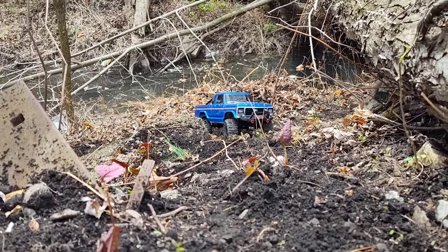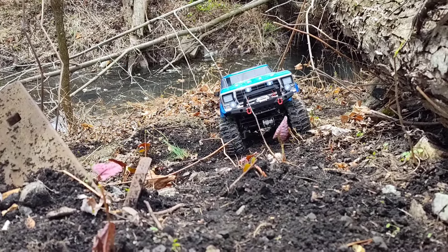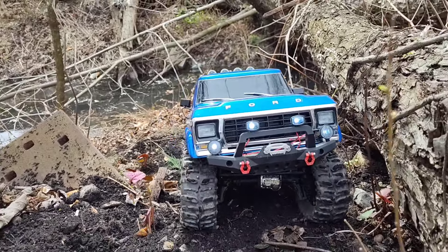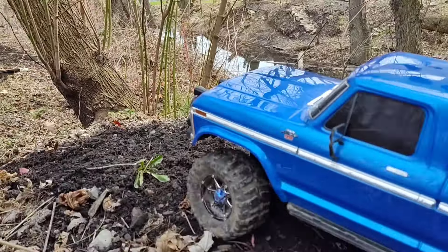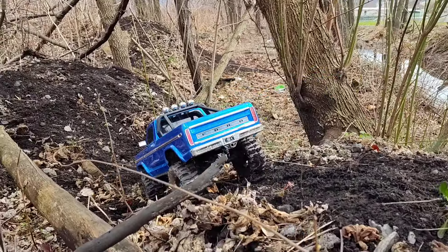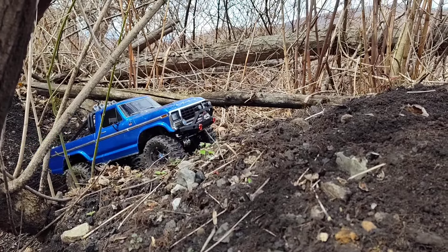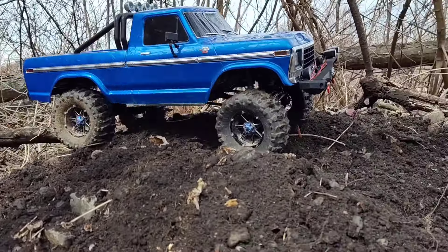There we go, guys. I got most of it cleaned out, but we're just going to run what I got. I got to show you all because I am running out of time — it took me a while to get all that cleaned out. Alright, now I got all the diffs unlocked. We're crawling in first gear, 2S Li-Po.